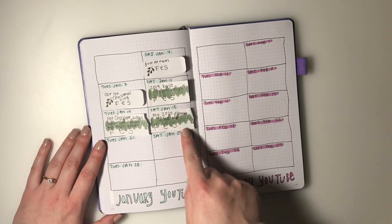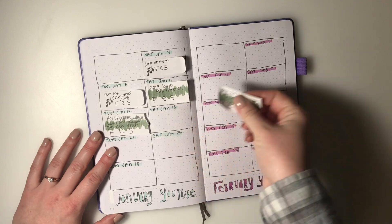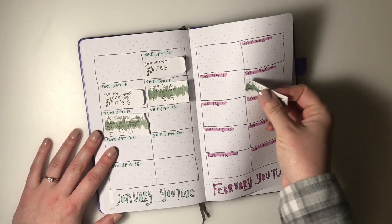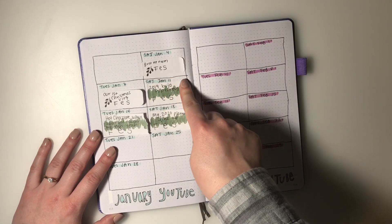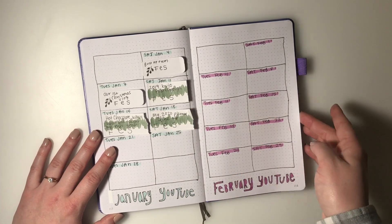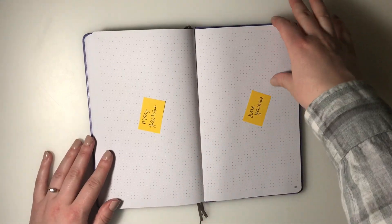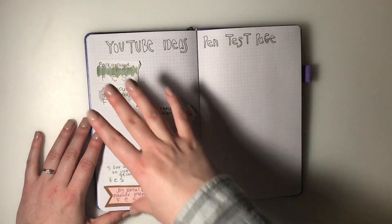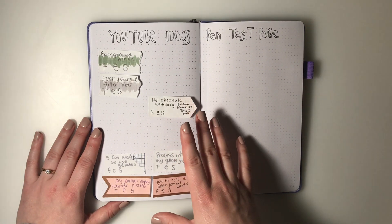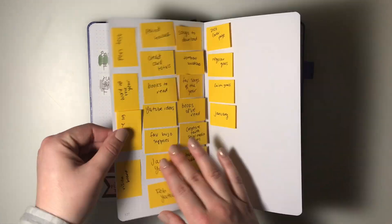I can easily move sticky notes around as plans change - for example, if I want to move a video to a different slot that's easy to do. As I film, edit, and schedule on YouTube I mark them off. I have January and February set up and sticky notes planned out through December. I also have a YouTube ideas page for ideas I've been thinking about but haven't done yet, and a pen test page.